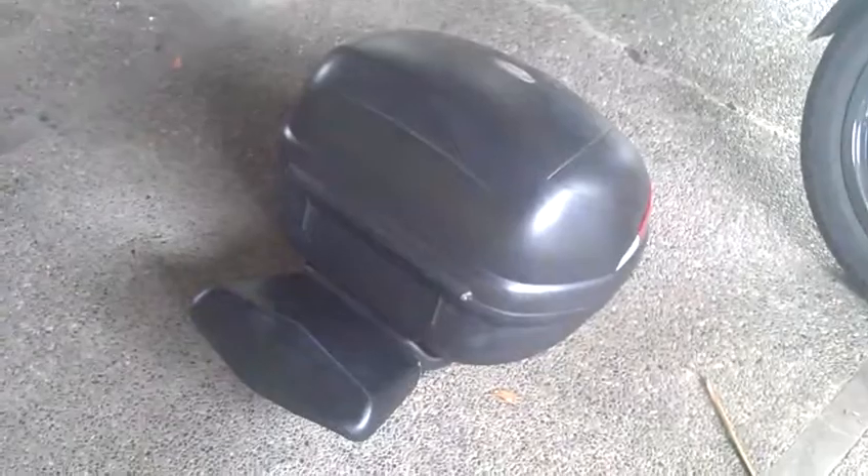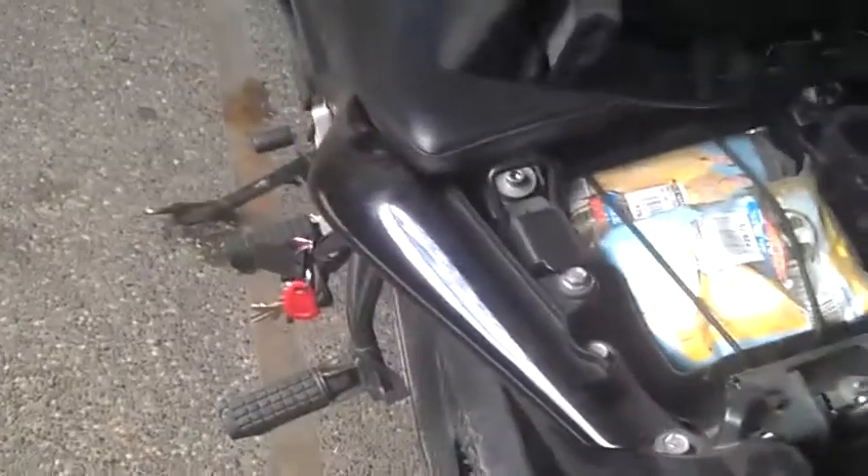The box is detachable, by the way. I got the extra seat from an online seller for a very cheap price, and it fits right there.